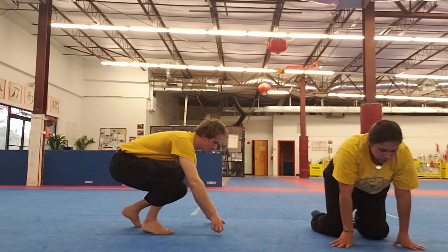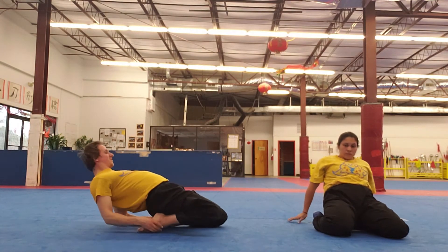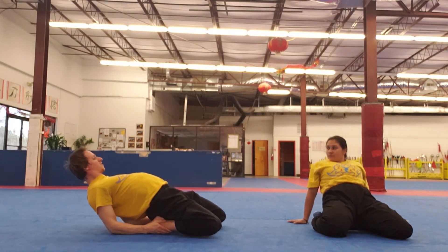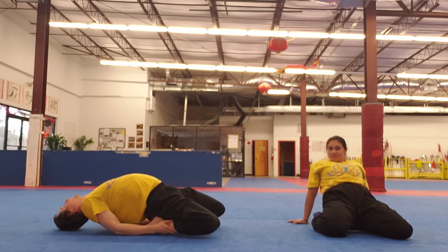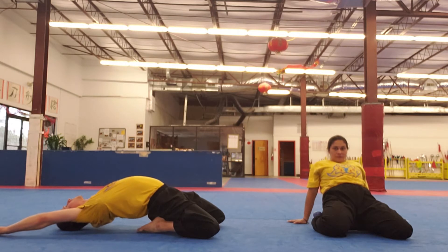Then we do the stretch for the quads — the front of our thighs. Try to lean back as far as possible. You don't necessarily have to go all the way to the ground; it depends on your level of flexibility. But you have to go as far as you can.